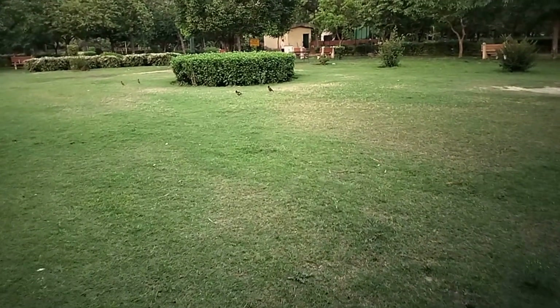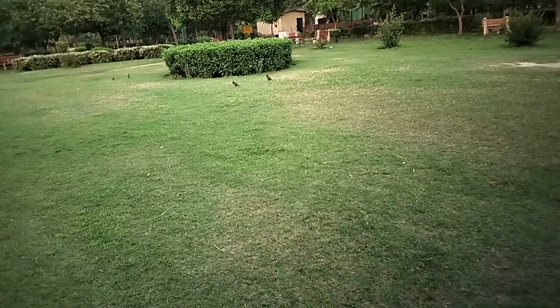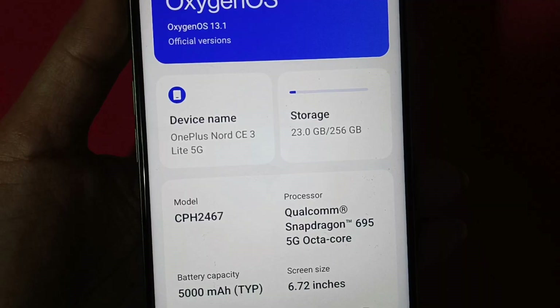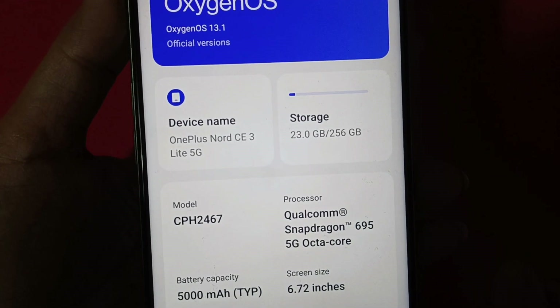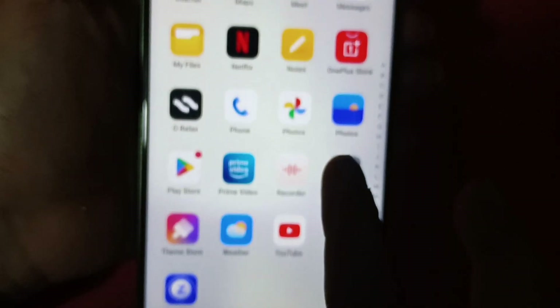You can record video from both the front and back cameras. Overall, I would call this an average camera phone. As a camera phone, I would not recommend this phone — the missing ultra-wide angle lens is a significant omission. In terms of camera, it is an average performer. On the software side, you get Android 13 with OxygenOS 13.1, which is a good point of this phone.